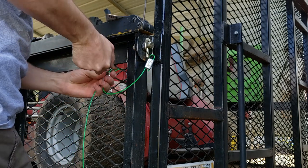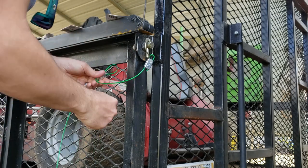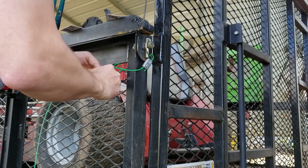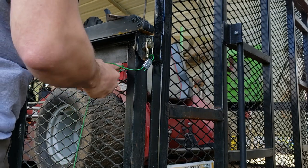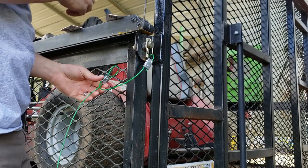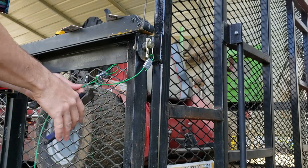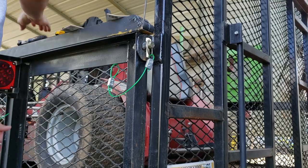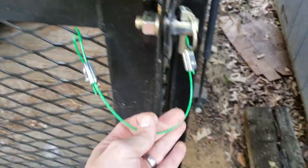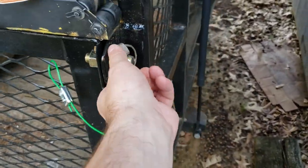Tighten these down and it's that quick. You will not lose pins anymore. Like I said, I've had this on my other trailer for three or four years with zero issues. I have it on the other side on my side gate as well. Then you get your clippers, clip your excess, and that my friends is how you do that.